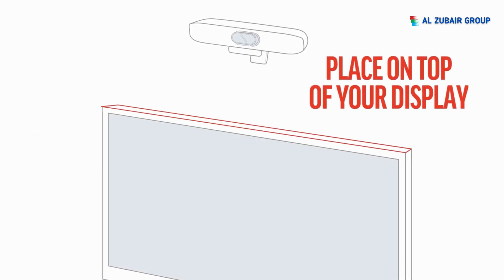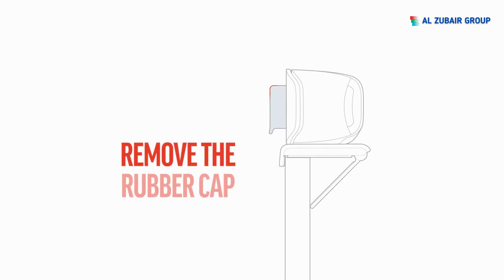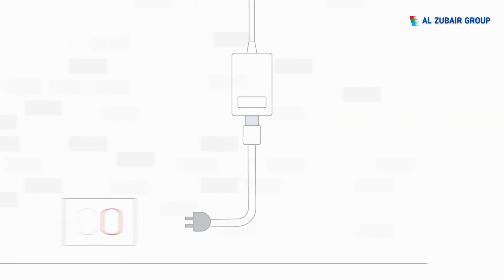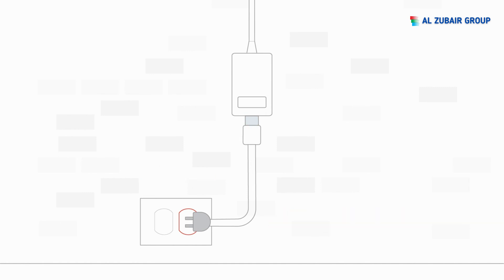Place the device on top of your display, then remove the rubber cap from the lens to show the camera. Connect the power cord to the AC adapter and plug it in — there is no power button, it will start up automatically.